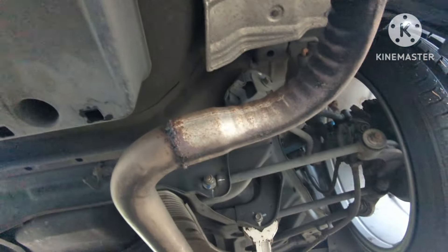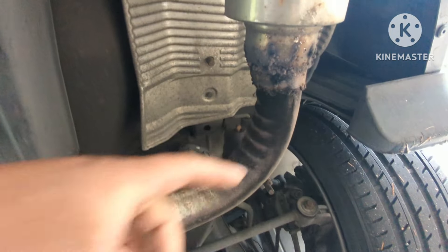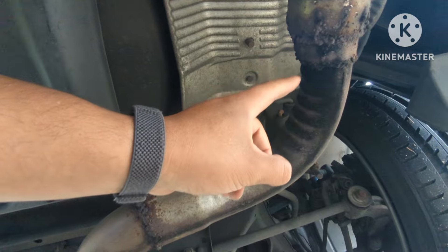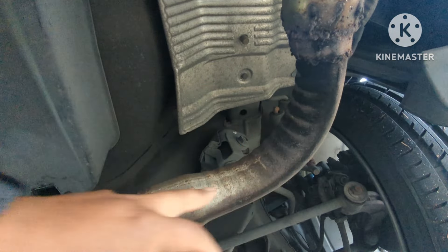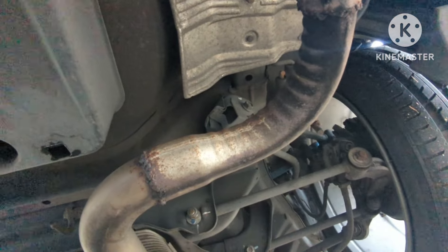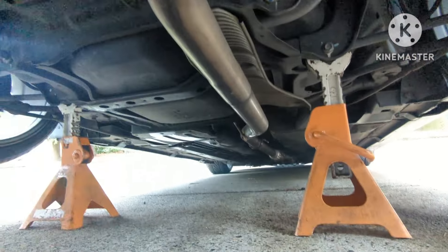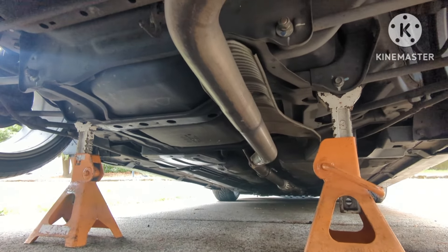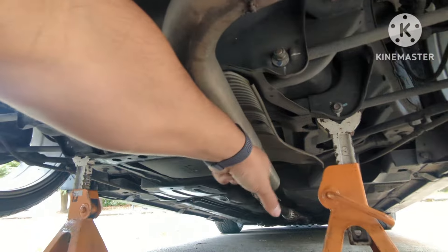We did this maybe two years ago — the exhaust. This is a three-inch, two-and-a-half to three-inch, three-inch to two-and-a-half adapter. Some random adapters I got from O'Reilly's or AutoZone. And this was Truebends piping. But I got some more piping — two-and-a-half inch, mandrel bent as well, and a slip joint style.